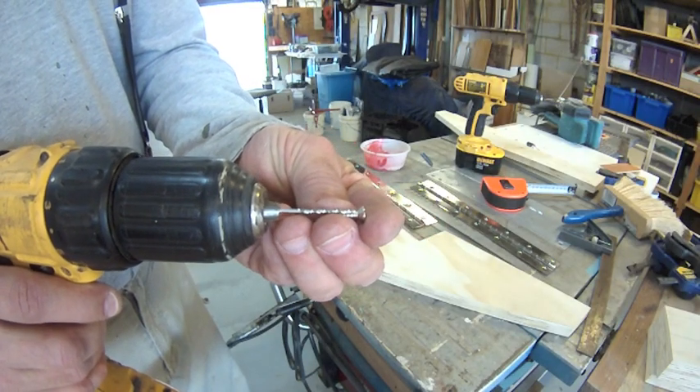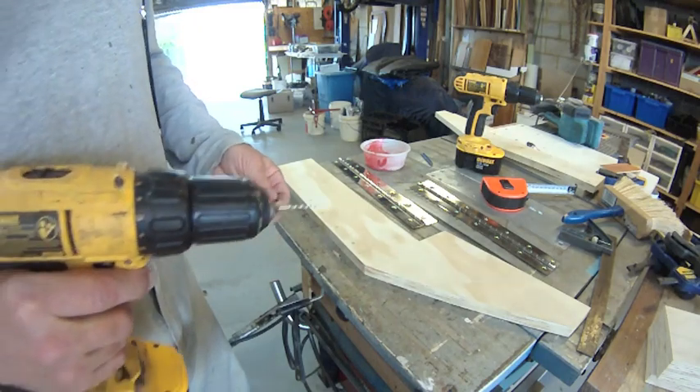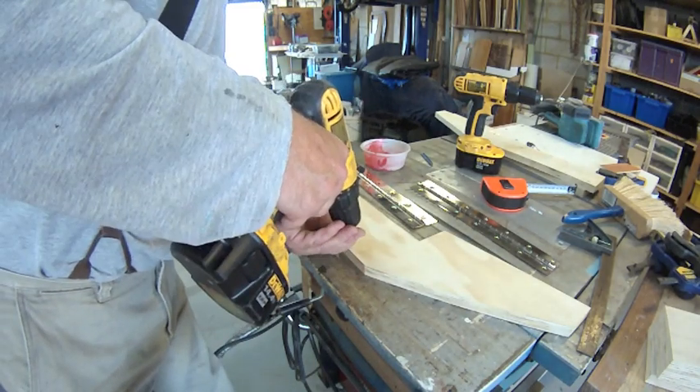I always like to pre-drill the holes, even with a small bit, because then I know the screw is going where I want it to go.